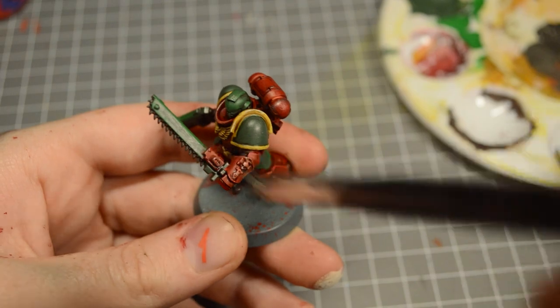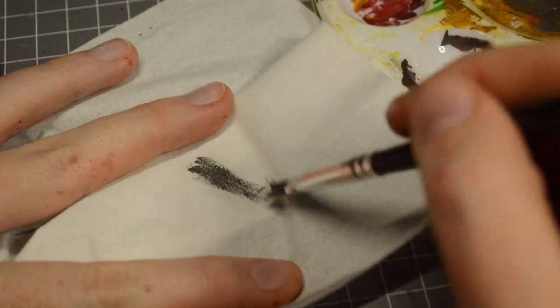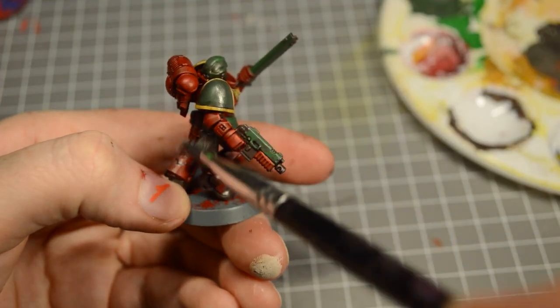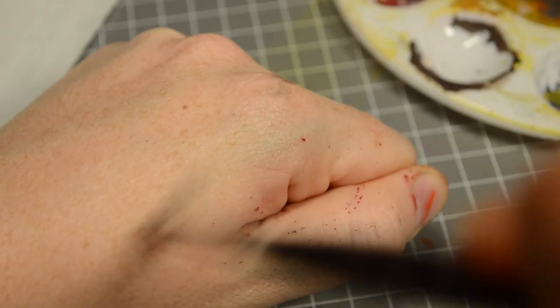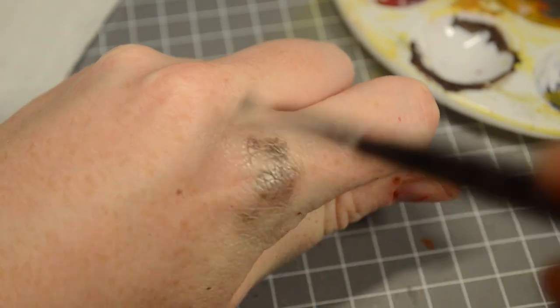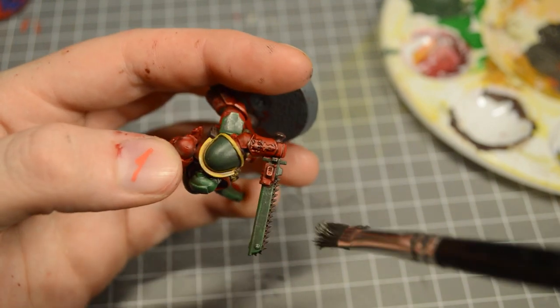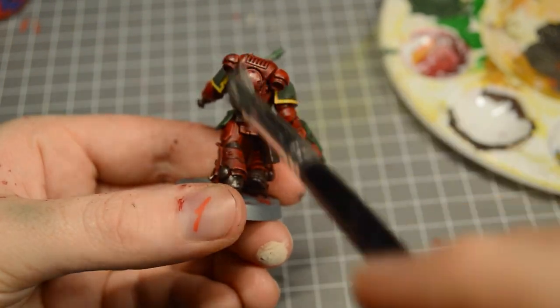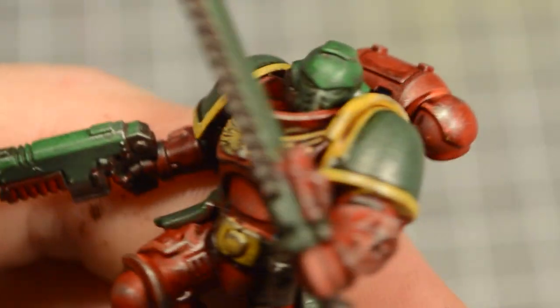For some extra dirty detail you can try dry brushing as well. Get a little bit of paint on your brush and wipe most of it off, then just lightly brush all over your miniature. You want to be really light with your brush here — you can test it on your napkin or hand first to make sure you're not going to leave any large streaks on your mini. Using silver or dark brown will make it look like there's a bit of dirt or chipped paint on your mini. This is a really quick and easy way to get lots of detail on your model, but if you like a nice clean looking mini you don't have to do this.